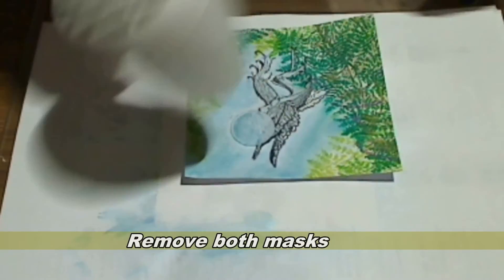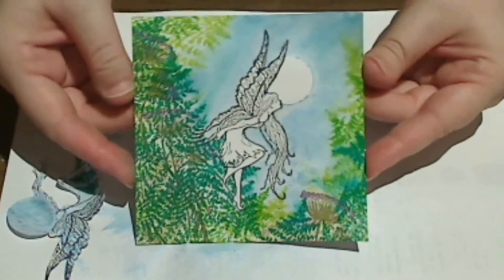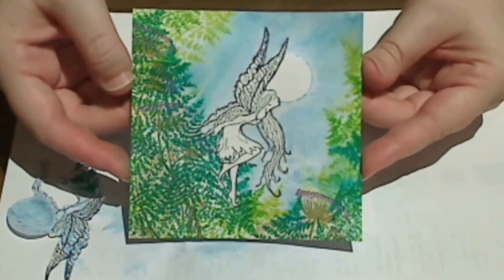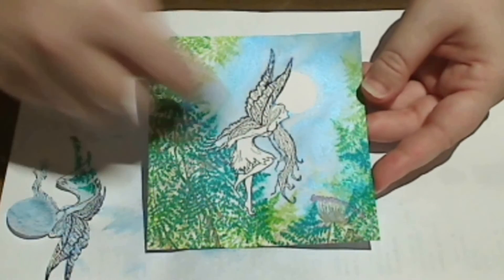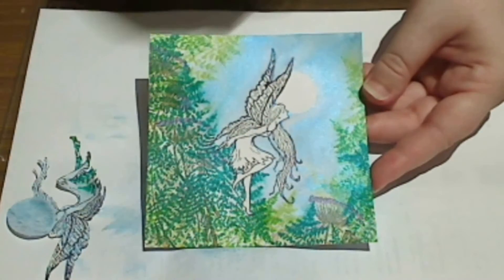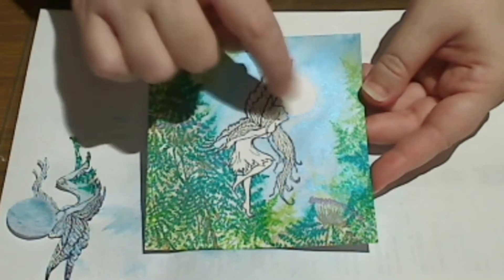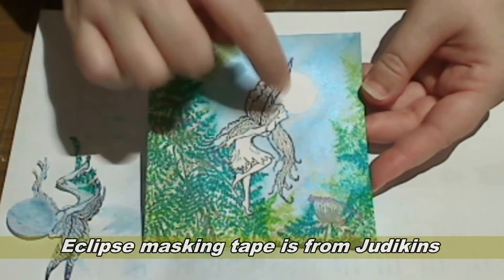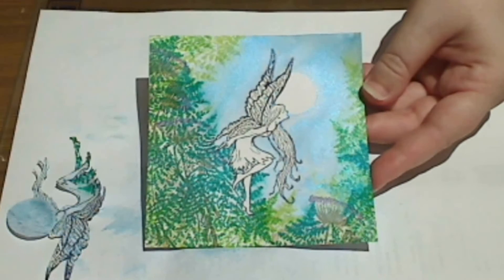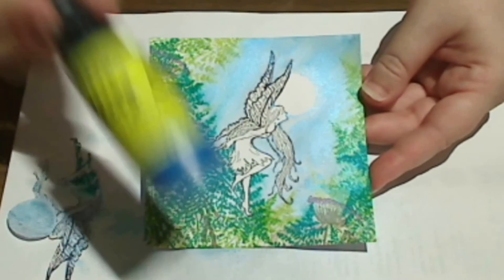Once dry, remove the masks. So this is the beginning of my scene — this is the base before I've actually colored the fairy. All I've done at the moment is stamped the fairy and added some ferns. I've put a little piece of circular Eclipse tape over the top for the moon and then spritzed over the top with some glitz spritz desert moon endless sky.